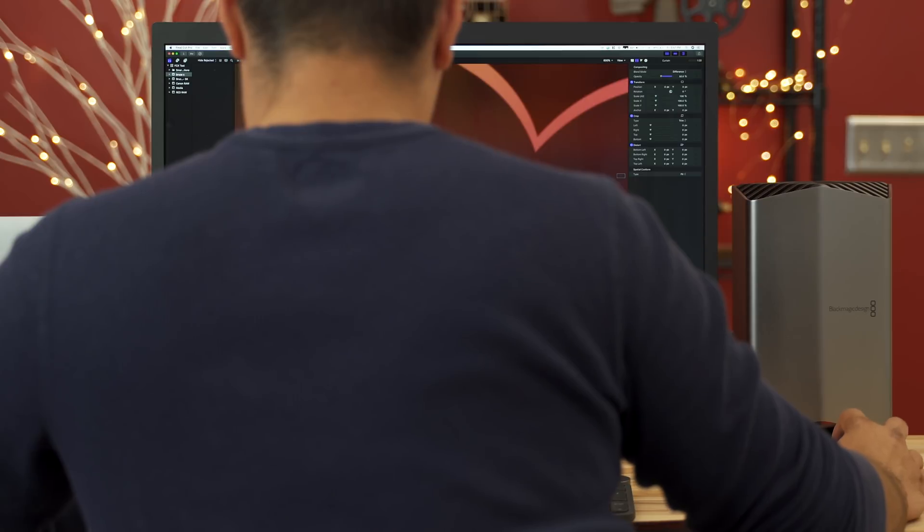I think the biggest downside with this unit is the fact that you do not have the ability to change out your graphics cards. A couple of years from now, if you want better performance, you're going to have to sell the whole thing and upgrade at a higher price.